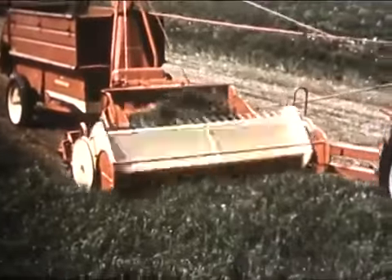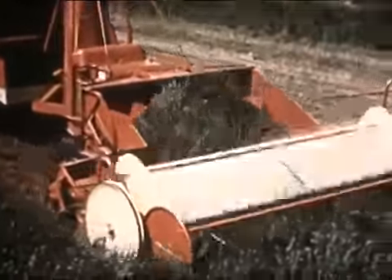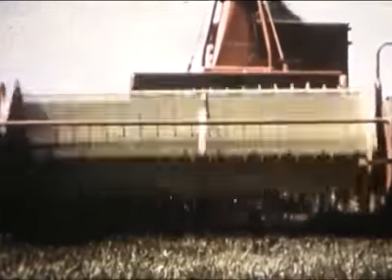Want to cover even more ground? Just hook up this biggest of all units, the eight-foot direct cut attachment. This is built like the six-foot unit, except for width. You get bigger capacity with a wider cut, and you save both fuel and time.